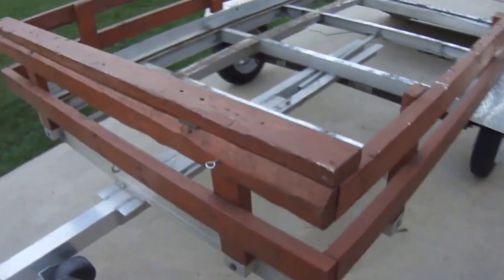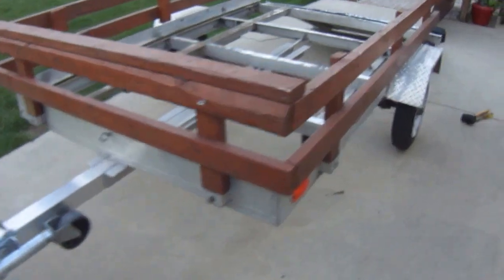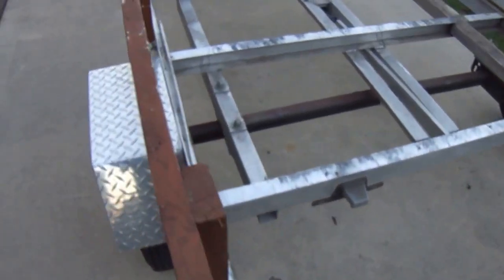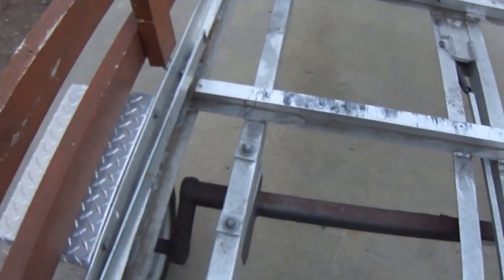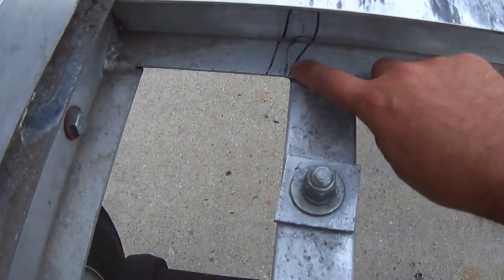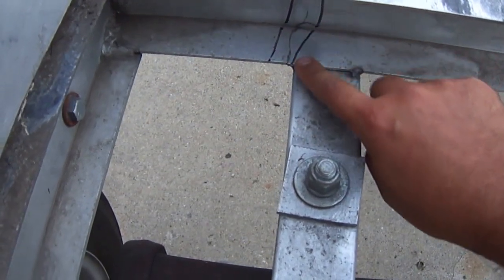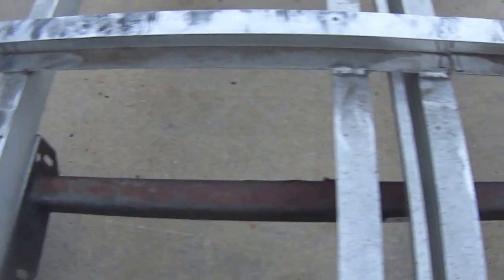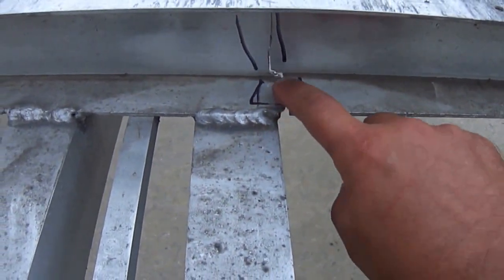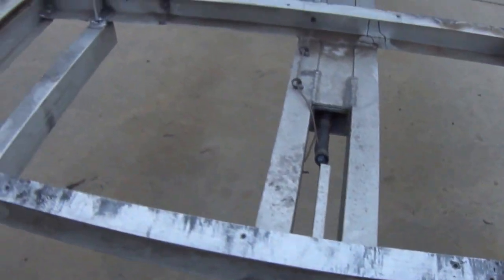I bought this trailer about three years ago and I want to show everybody. You can see right here — scrape number one. I put the sharpie around it so you can see it very clearly. Right here is scrape number two, you can see it very well. I put sharpie around it.